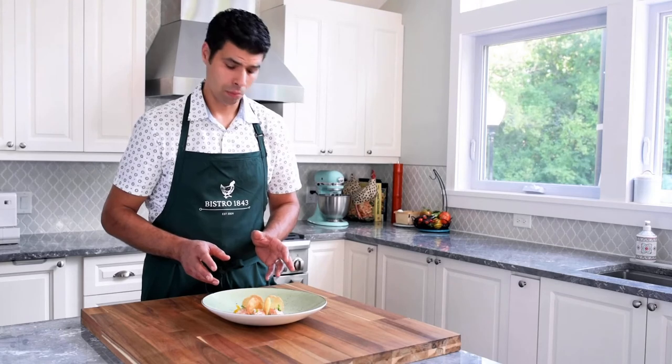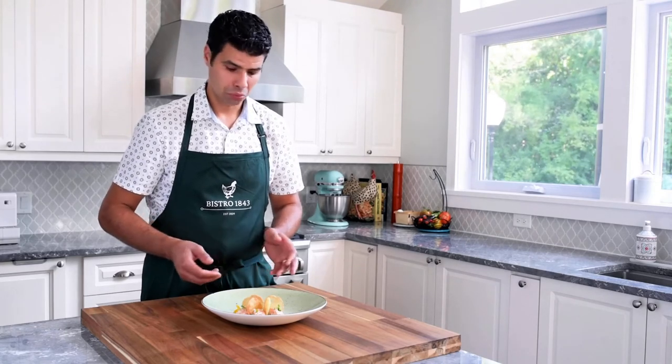And there you have it — it's that simple. This is a very versatile dish. You can enjoy it as is, add it into a salad, or even roll it in a leaf of butter lettuce. Just have fun with it and enjoy.